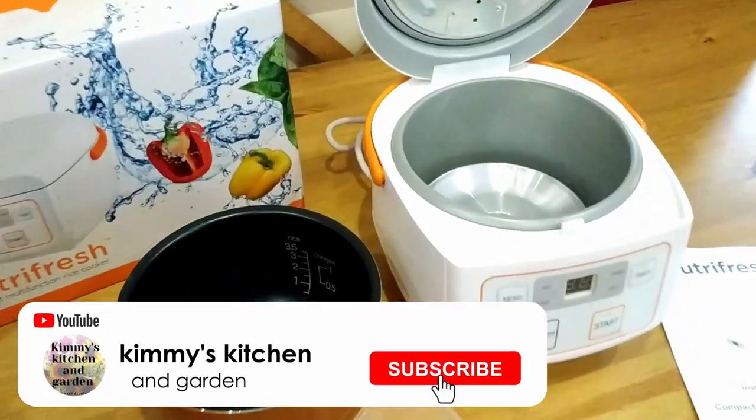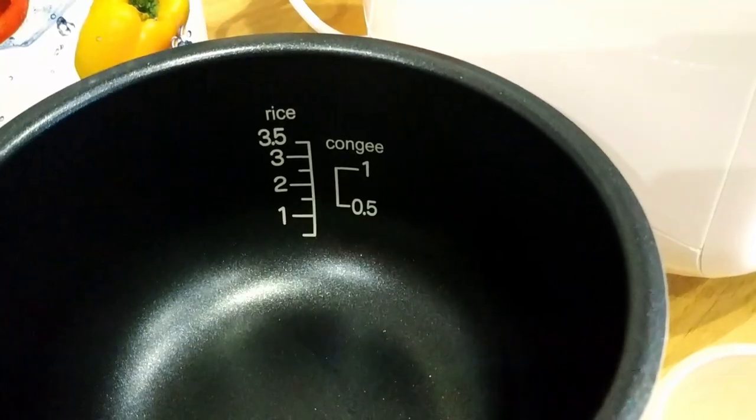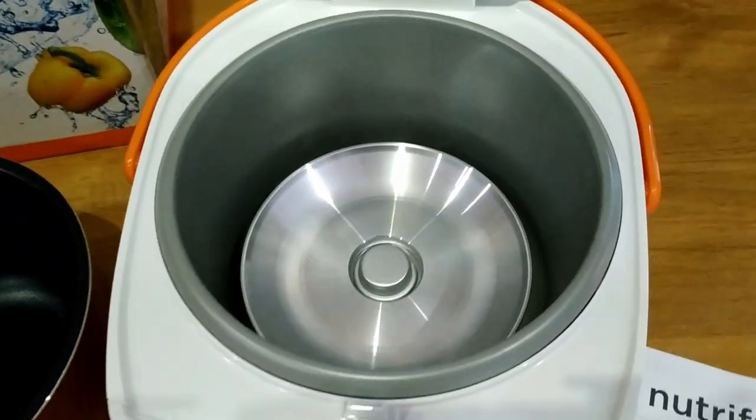As you can see it says congee on the side of the bowl — that's a Chinese rice porridge. Apparently you can also cook soup in this.